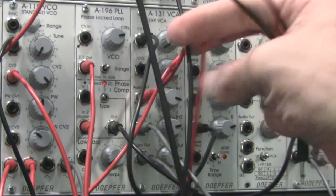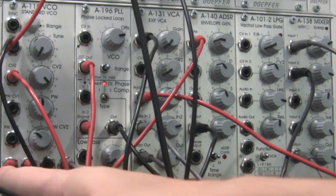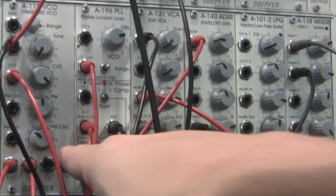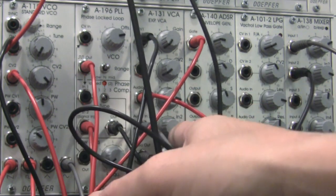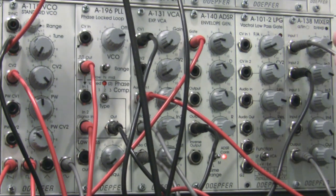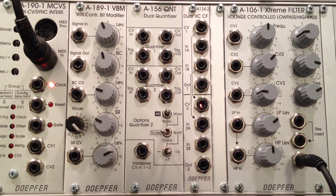I have my patch cables running into here. My saw out is going into my VCA, and then I also have a sine wave going into audio input two of the VCA. The output of the VCA is running over into my mixer, and from there it will be going out to my A106 filter up at the top.